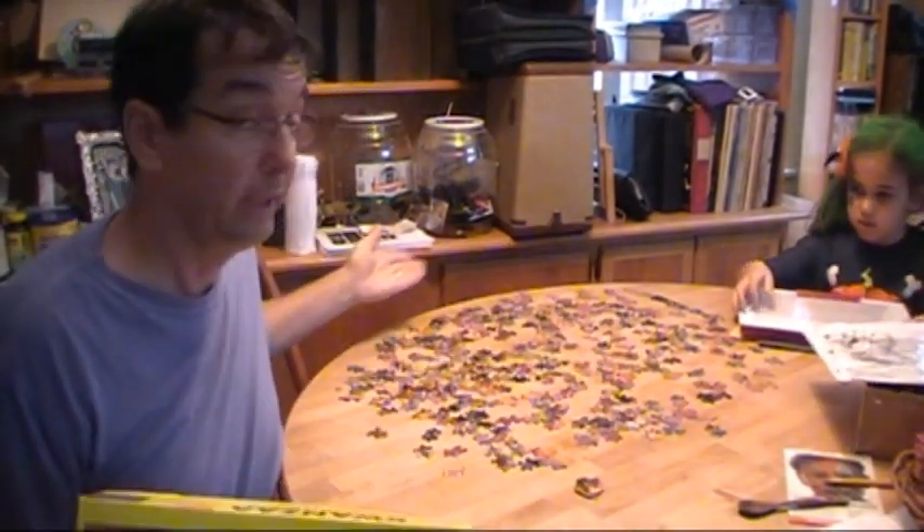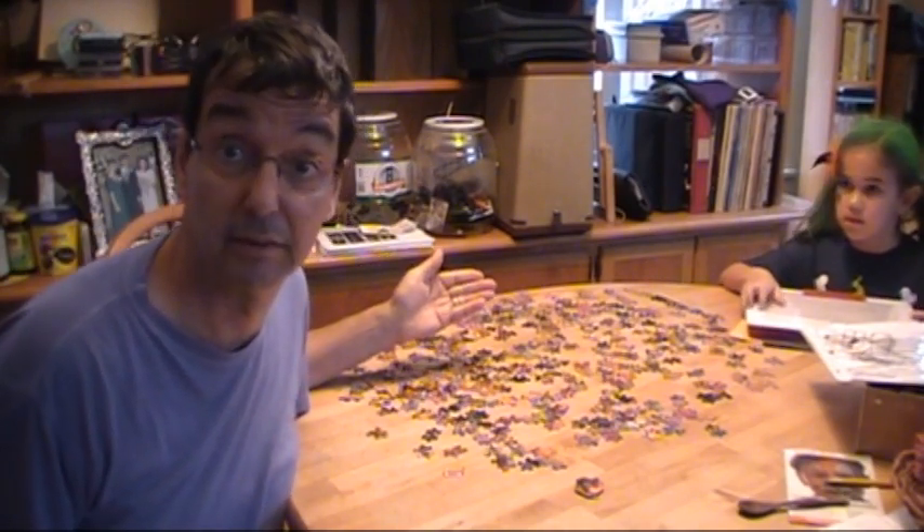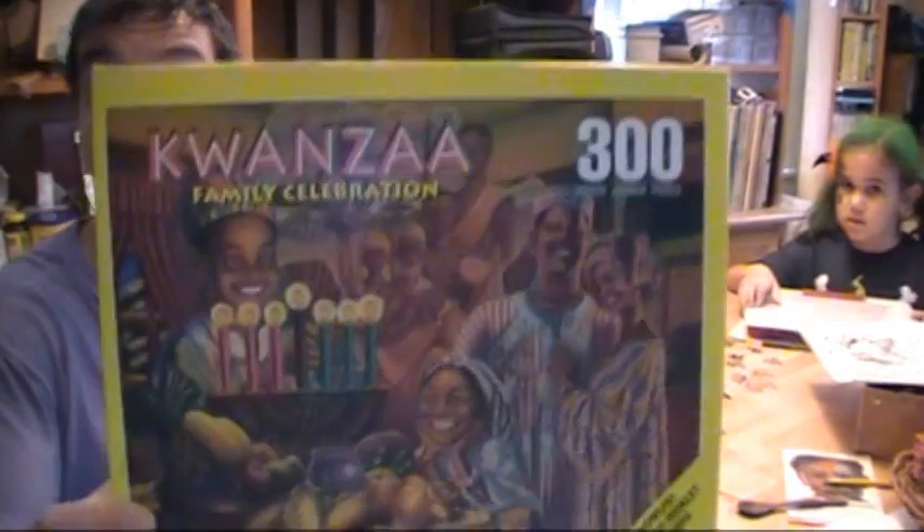Okay, so our assignment today is to do this 300-piece jigsaw puzzle in under two minutes. You think it's doable? Here it is. Here's the picture.